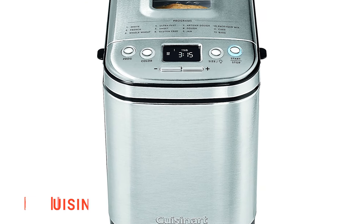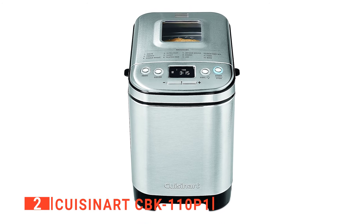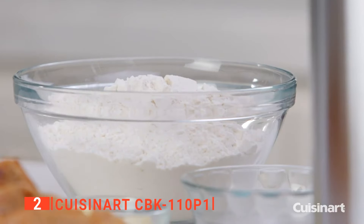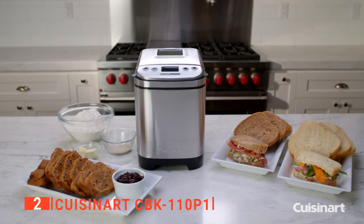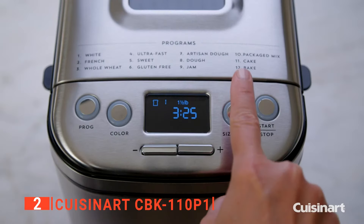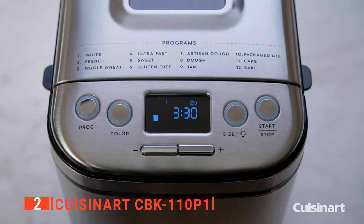The second product on our list is the Cuisinart CBK-110P1. Without a doubt, everyone can agree that homemade bread is delicious. Yet, not everybody has the time or desire to mix, knead, and ensure a bowl of dough rises properly. While the process of making bread isn't that difficult, it does require being available to work with the dough throughout different stages of the process. This entire process can take multiple hours, which isn't convenient or practical for many people in the modern day. This is where the Cuisinart bread maker comes in — simply add all ingredients, and pushing a few buttons does the rest of the work for you.